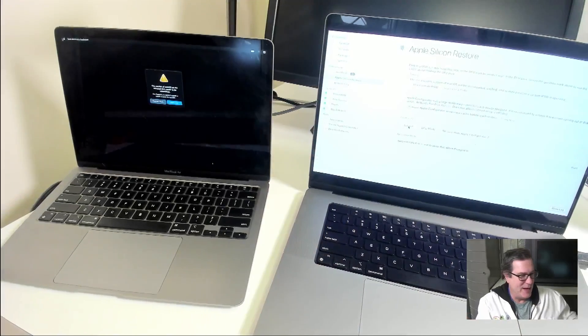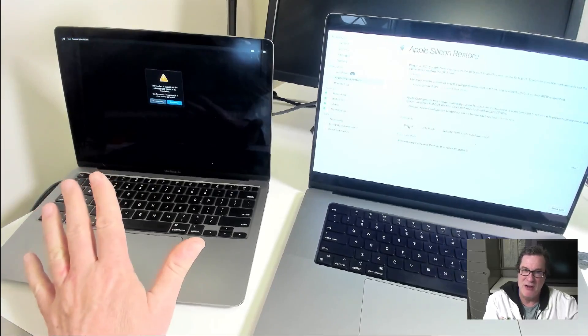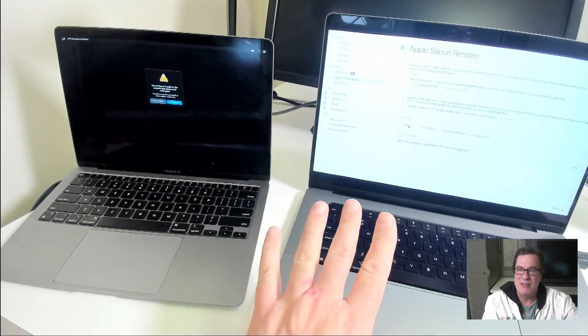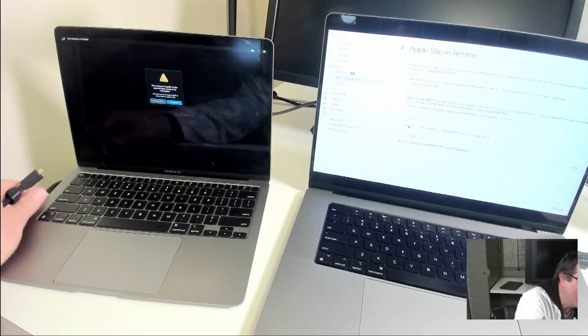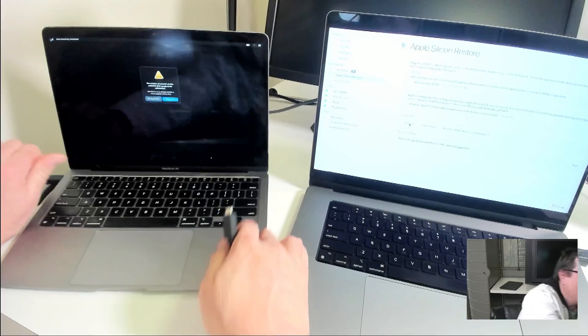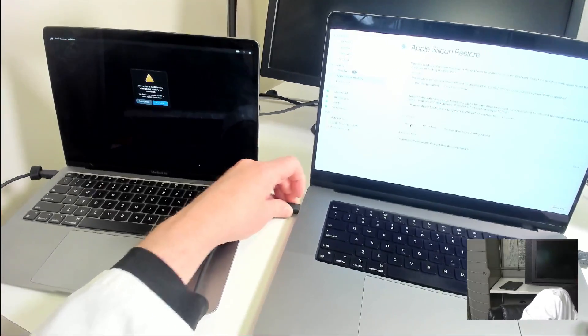But first let me show you my setup here. I have two Macs here. I got one that's booted into recovery that's kind of in an unknown state — looks like it's not in a very good state. And then we have my MDS machine here and I've got a USB-C cable. What I'll do is plug in the USB-C cable to the DFU port on both Macs, the one that's closest to the hinge. So I'll put one on the target Mac and then one on the controller Mac.